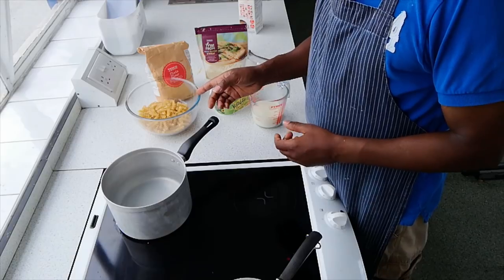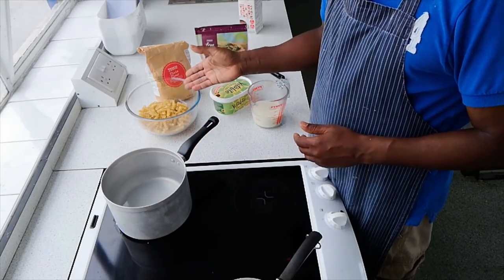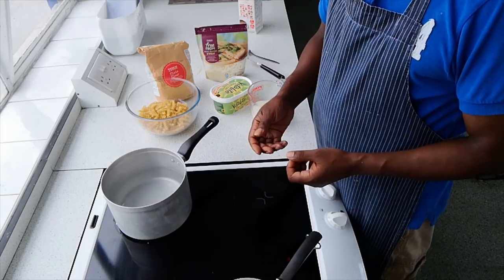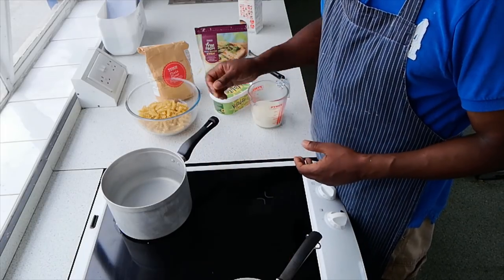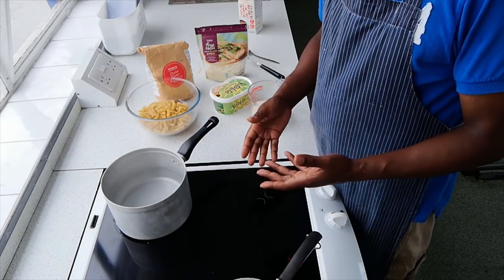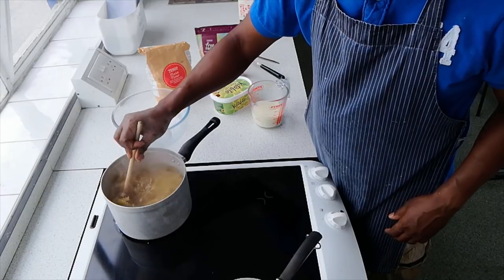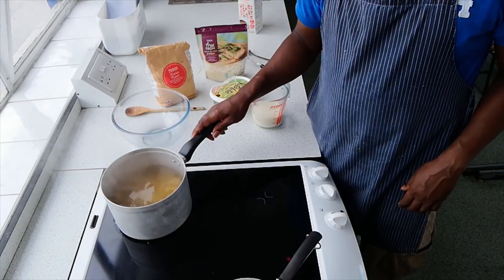First things first — I've boiled the kettle and put some boiling water in, and we're going to add our pasta to boiling water. The pasta needs to be added to boiling water so it can start cooking straight away, otherwise it'll be slowly cooking, which can sometimes make the pasta a bit mushy. As a visual tip: big bubbles means boiling, small bubbles means simmering. Give the pasta a quick stir so none of it sticks to the bottom, and leave it to cook for about 12 minutes.